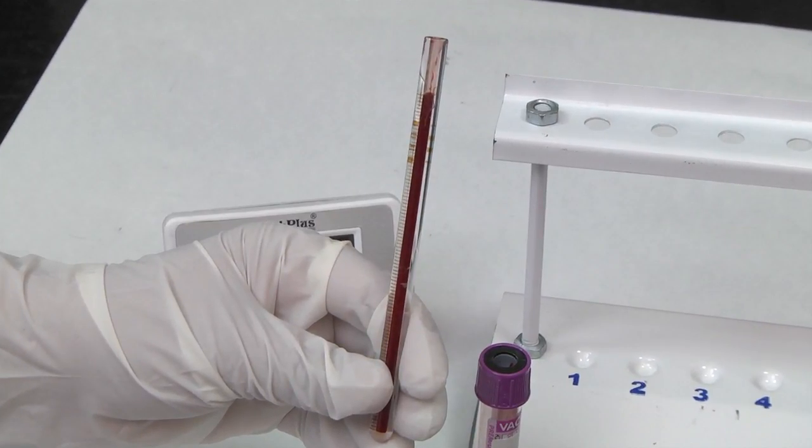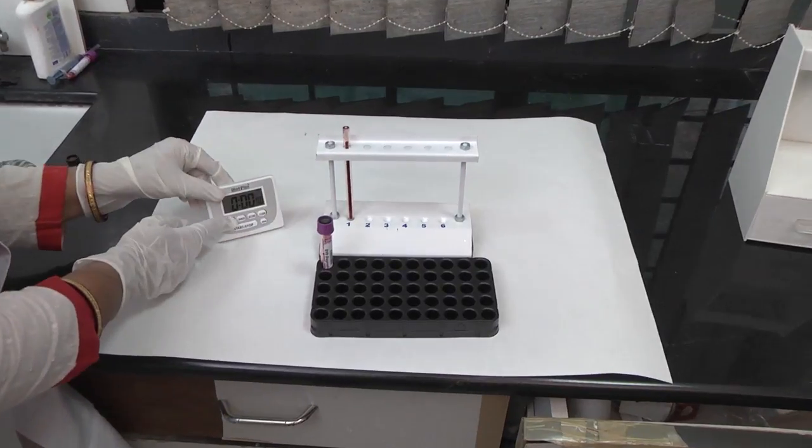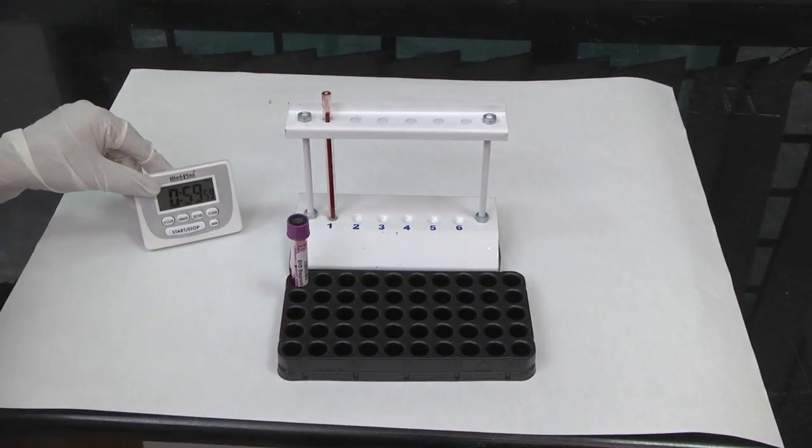Using a pipette, fill the Wintrobe's tube up to the 0 mark. There should be no bubbles in the blood. Place the tube vertically in the ESR stand and leave undisturbed for 1 hour.